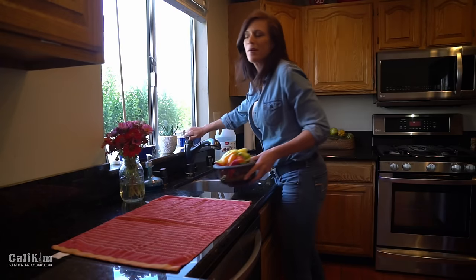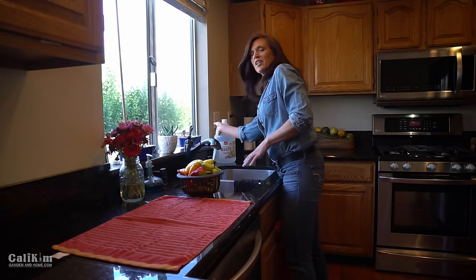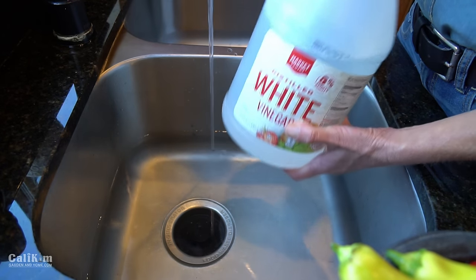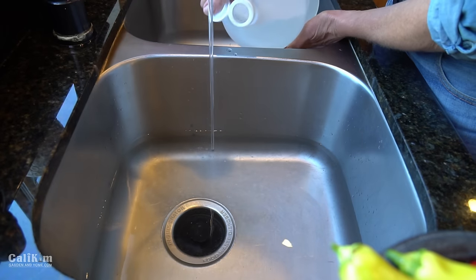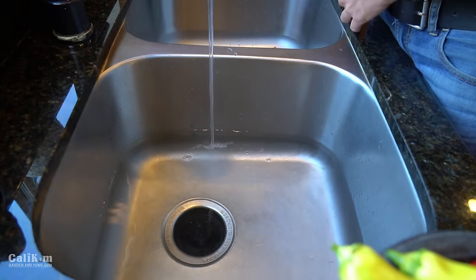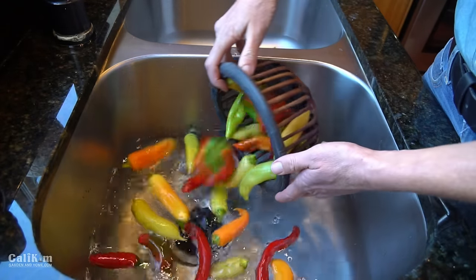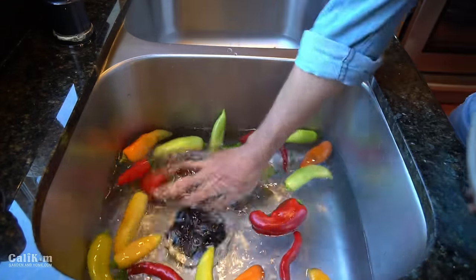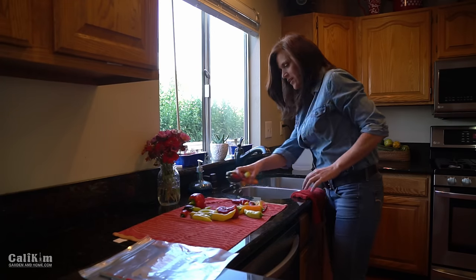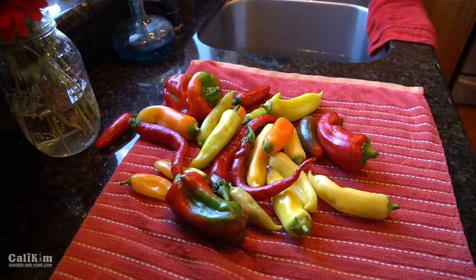Back in the house now with my peppers. What I'm gonna do first is wash them off. I'm filling up my sink with a couple inches of water and I'm gonna pour maybe a fourth of a cup of white vinegar in the water — this just helps kill the bugs and really wash them nice and clean. I'm gonna let these sit for about 10 minutes, then rinse them off and lay them on the towel to dry. My peppers are now nice and clean — giving them a little rinse, laying them out on the towel, and patting them dry with another dish towel.